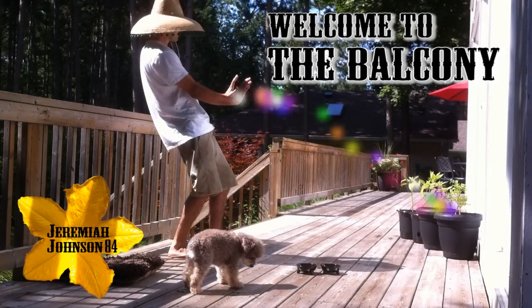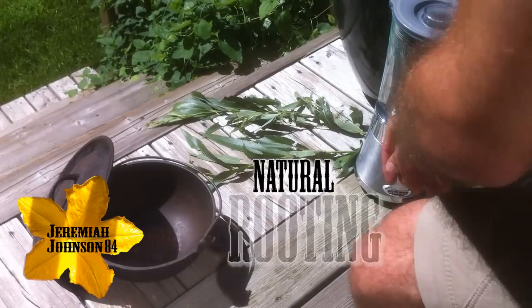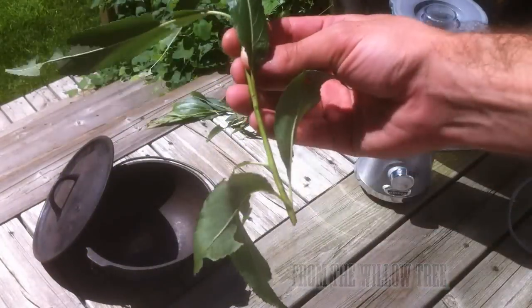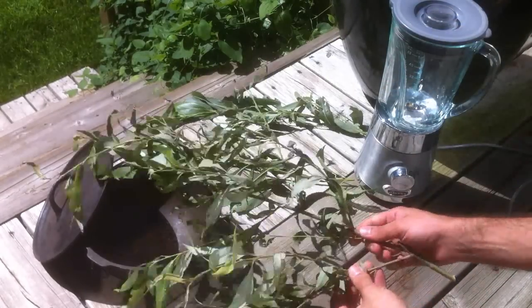Hey, and welcome to The Balcony with Jeremiah Johnson 84. On today's video, we're going to be looking at how to make natural rooting hormone for orchids. All you're going to need is some fresh willow growth from an old willow tree, an old cast iron or containing pot to hold the mix, a blender, a knife, and a pair of scissors.